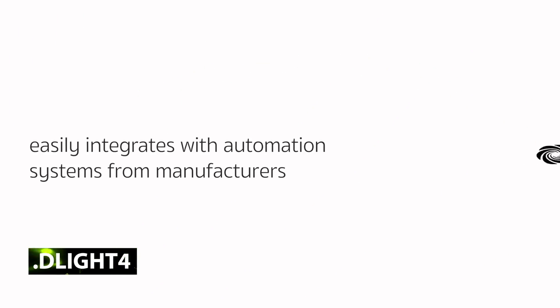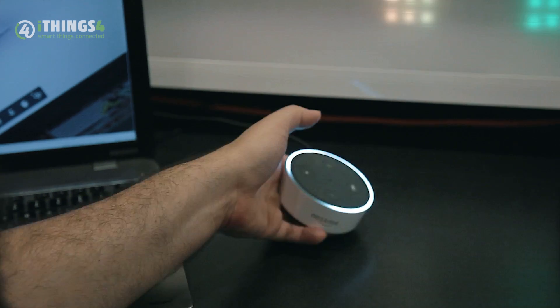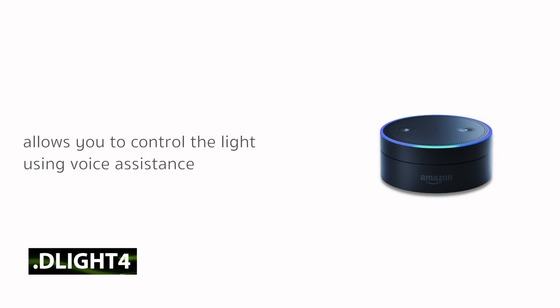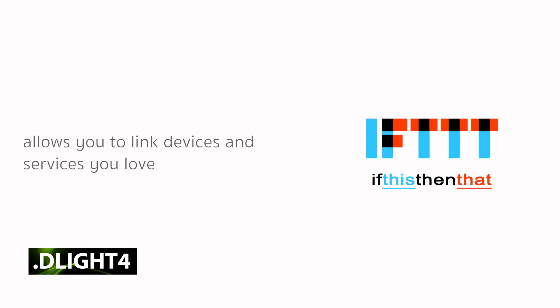The D-Live 4 easily integrates with automation systems from manufacturers such as Crestron, Control 4, Lutron, Savant, RTI, and others. And through IFTTT, D-Live 4 allows users to control the lights using voice assistants like Amazon Alexa, Google Home, and other smart devices.